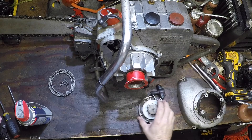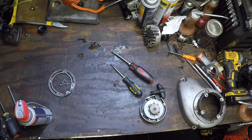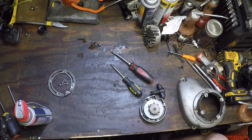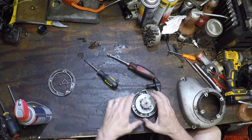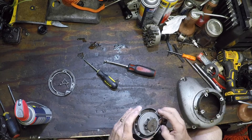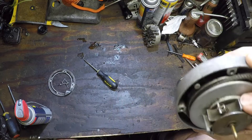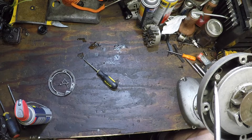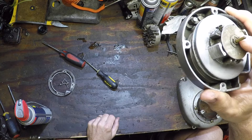Let's address the starter and get it to spin in the proper direction. See where that spring is right there? That little hook right there is supposed to hook onto here, not the other way around. The spring is backwards, so we have to take this full C-clip out of here.